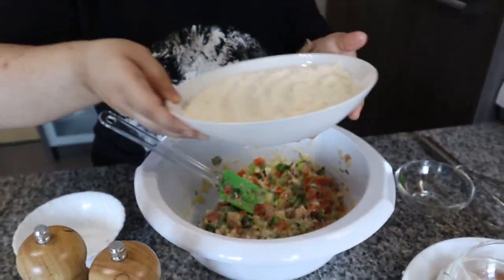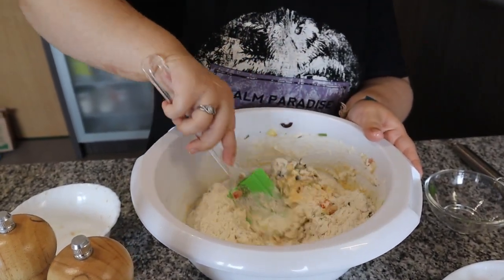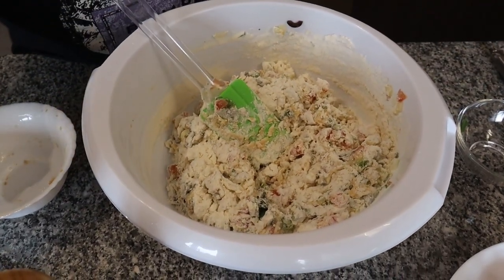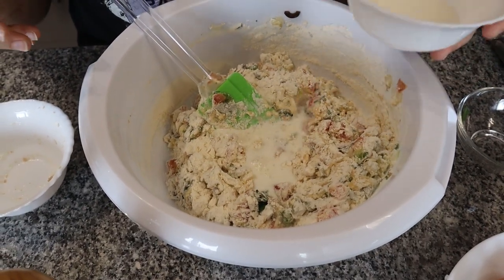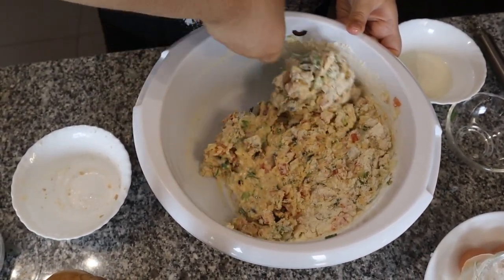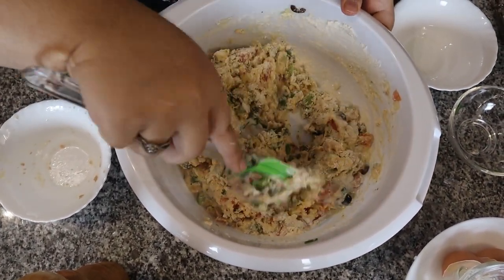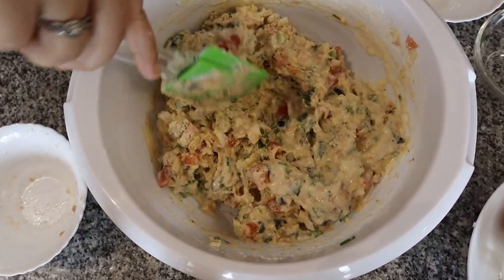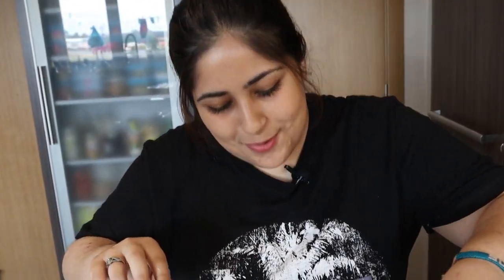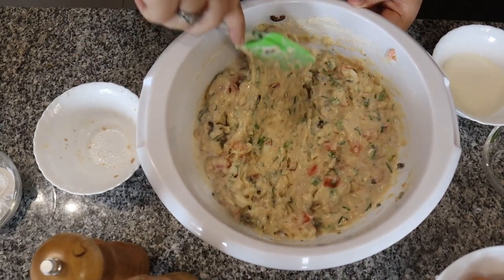Now we add in the flour. We're also going to be adding the milk — I don't know the exact quantity so we're just going to eyeball it. It should look like a cupcake batter. I think I'll need more milk, let me go get it. All right, I've got more milk. Keep mixing — I thought I needed a hand whisk but I don't.